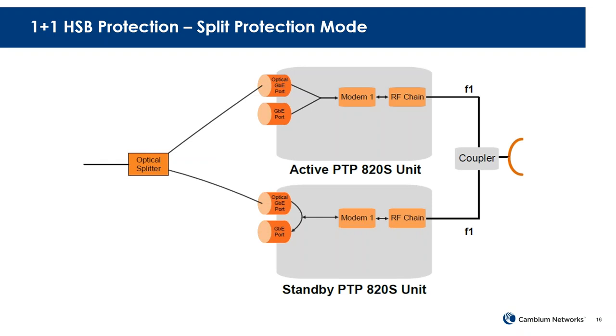There are two protection modes for hot standby. The first is split protection mode. Using A20S as an example, you have an active radio and a standby radio connected via a fiber Y cable — an outdoor fiber cable that runs to your equipment room, then uses an indoor Y cable (about 3 meters) to interconnect to your switch. In split protection mode, copper is not supported — only fiber Y is supported.